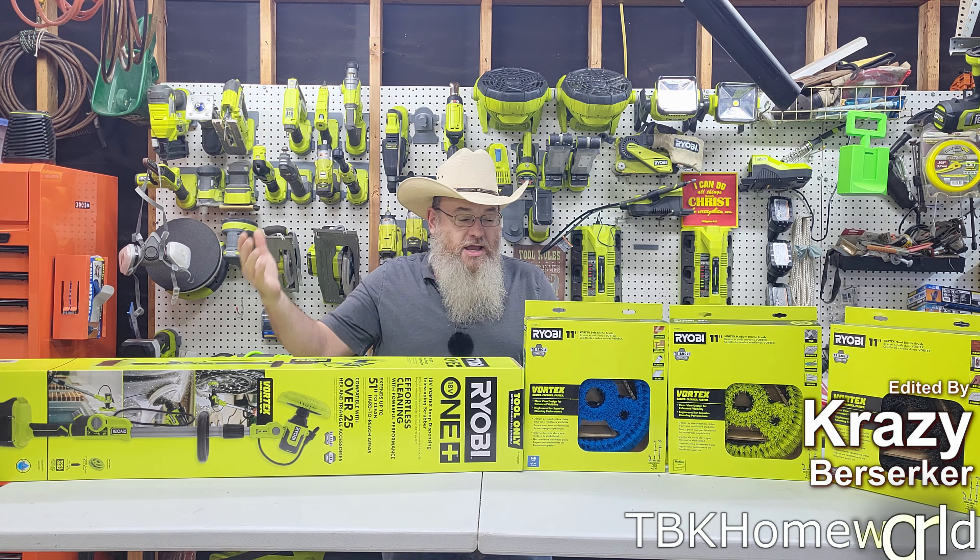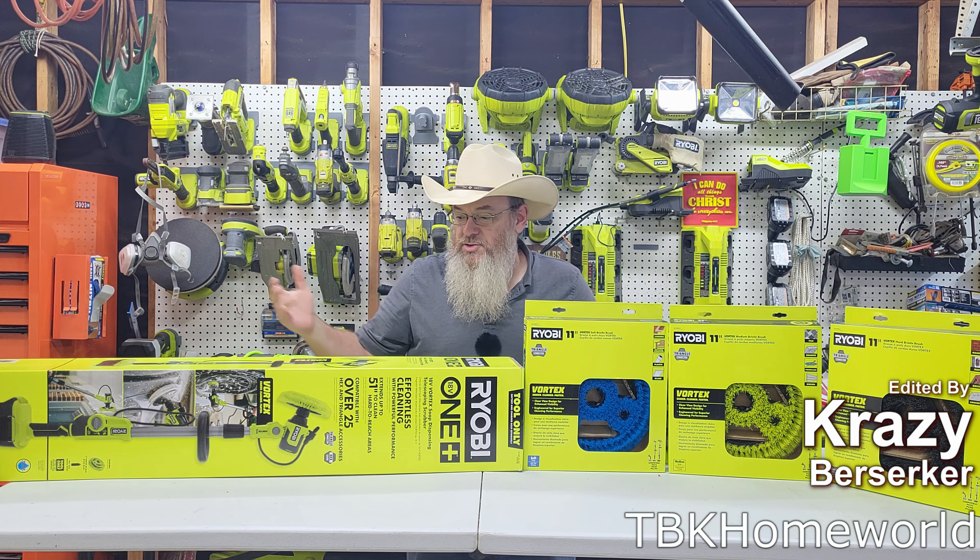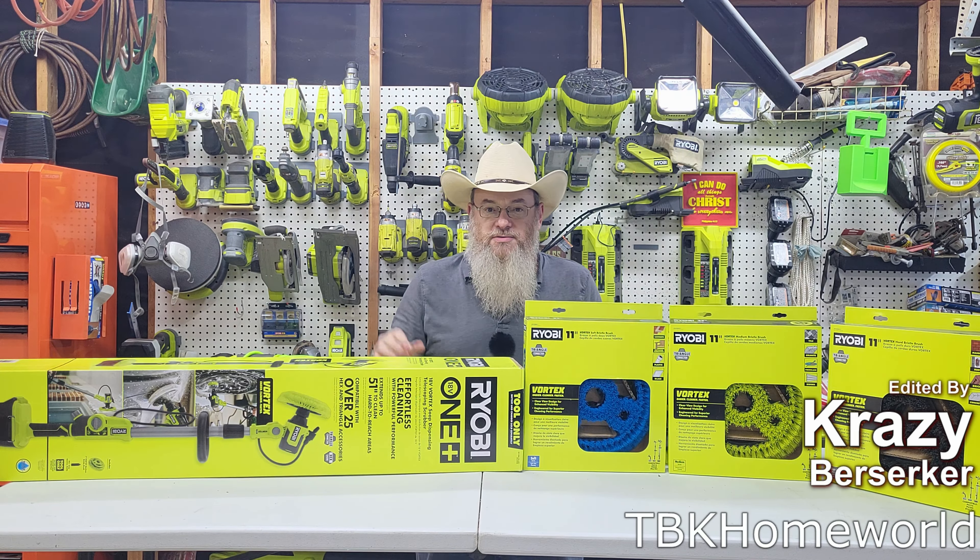Howdy, welcome to the channel. Today we're going to be unboxing this new purchase of mine — this is the Ryobi soap dispensing scrubber.